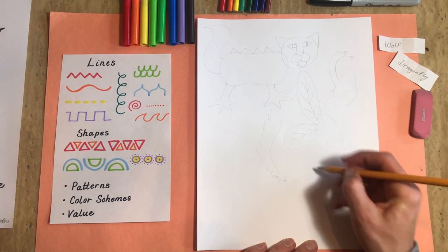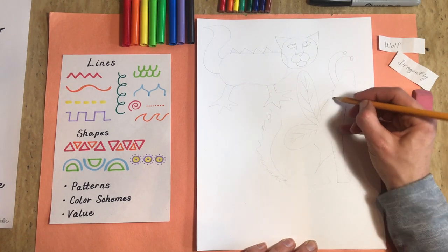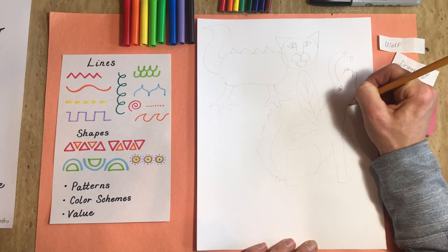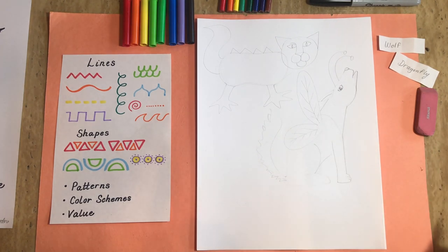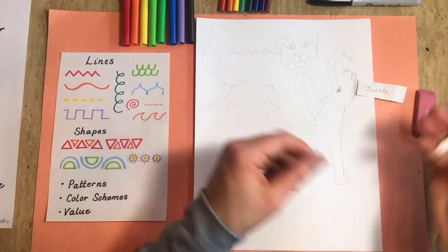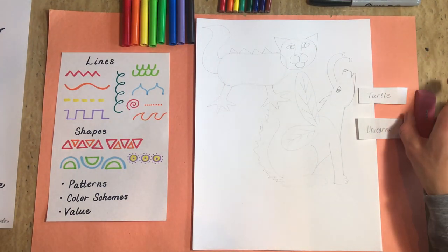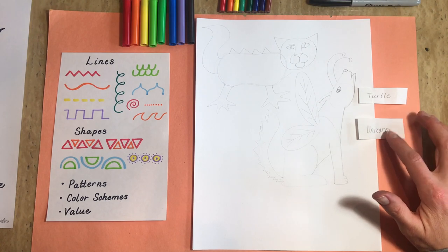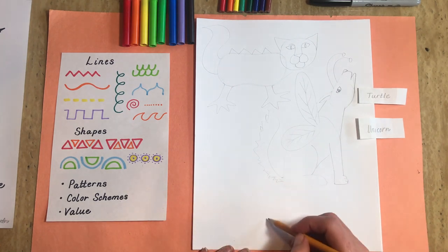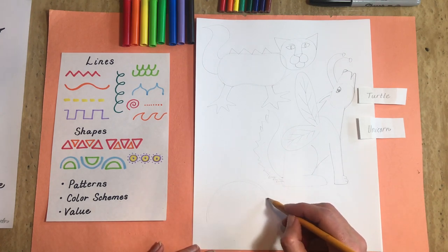I'm just adding more details. There's the wolf's paw. I'm pressing down a little harder for the things I want to keep. One more practice together: turtle and a unicorn — I know I've got lots of unicorn fans out there. The horn is special, so we're definitely using that. And I really like the unicorn's long tail and mane. But turtles are known for their shells, so we're going to have to include that awesome turtle shell.